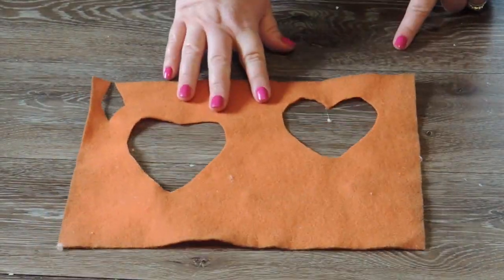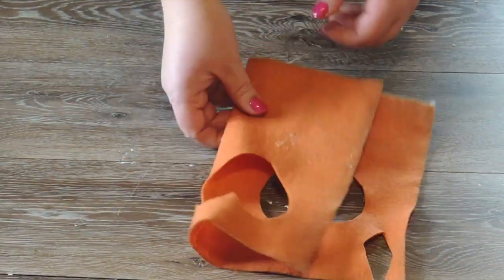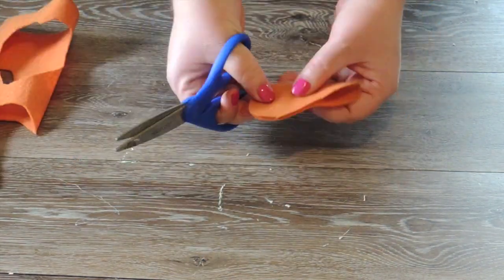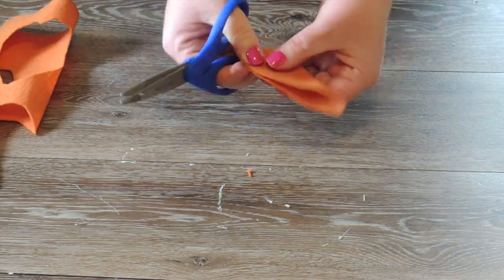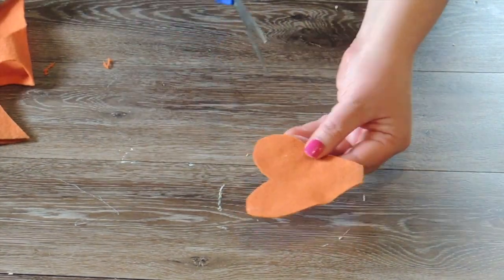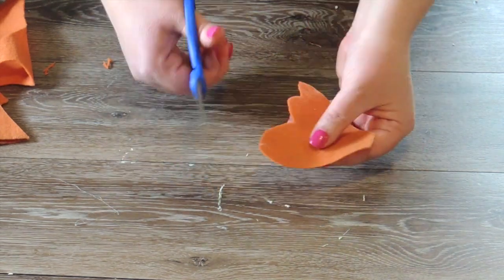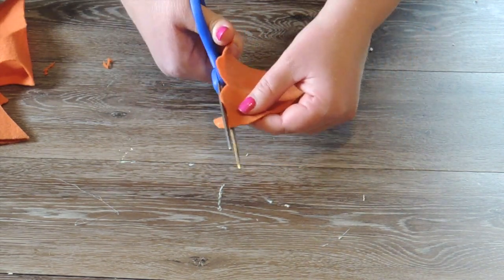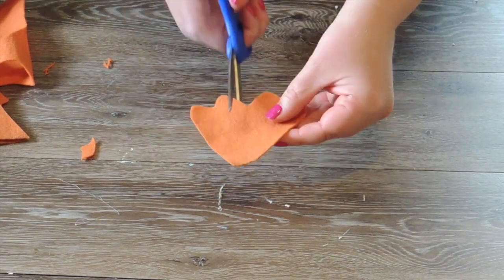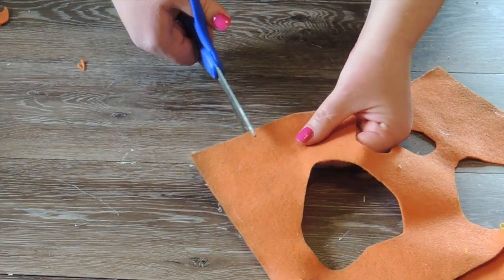Now we're going to work on the feet. All I did was fold the felt in half and cut a heart shape like they teach you in grade school. I'm going to trim it up a little bit. Then I opened up the heart and cut two little round dips in the middle of each heart hump. Then I cut right down the center of the heart — that gives me two little feet.